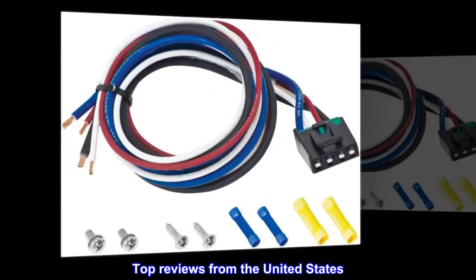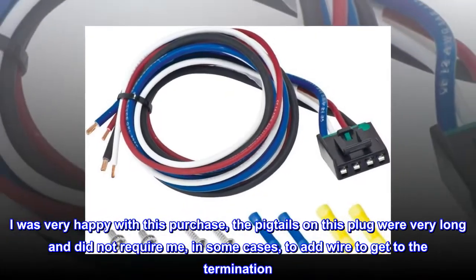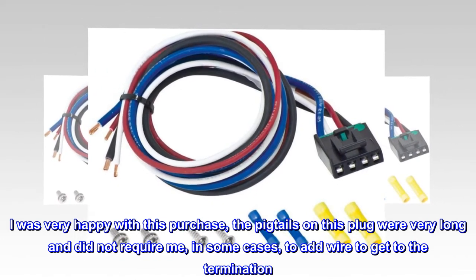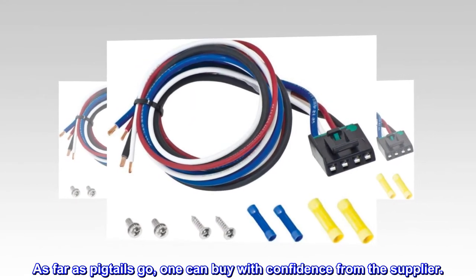Top Reviews from the United States. Good Quality Product. I was very happy with this purchase. The pigtails on this plug were very long and did not require me, in some cases, to add wire to get to the termination. As far as pigtails go, one can buy with confidence from the supplier.